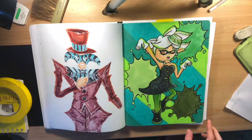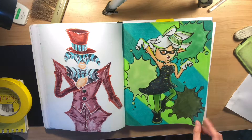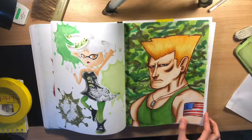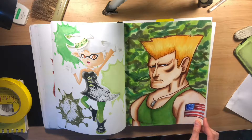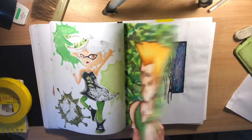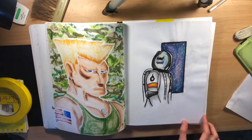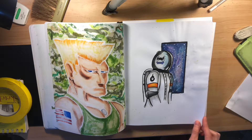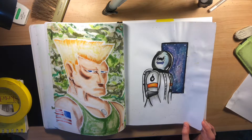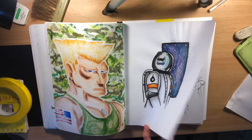Marie from Splatoon, because Callie and Marie are like the best Squid Sisters you're gonna find. Guile from Street Fighter — I never drew the guy so I was making an attempt to try. This was also for another art trade — I do a lot of art trades — this was Whisper in his space outfit from Yokai Watch.